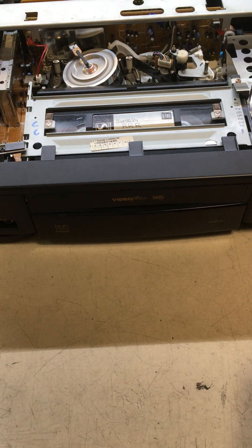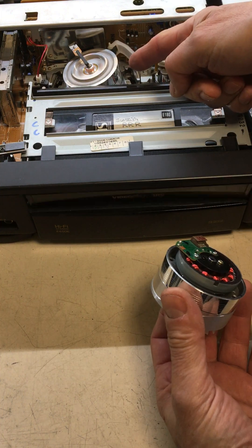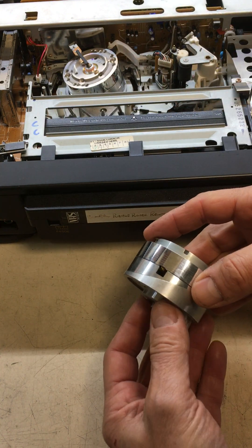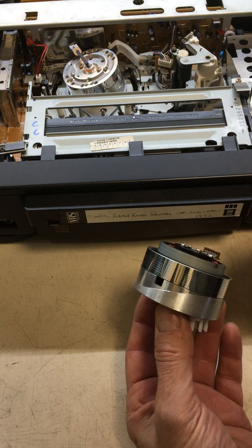Remember these old video recorders — obsolete technology now. But the interesting thing is this rotating head here. If we look at one of these, part of it rotates and part of it is stationary, and yet it still gets the signals out of it.